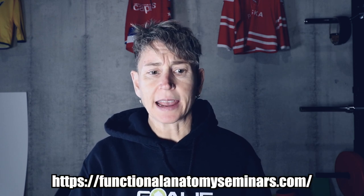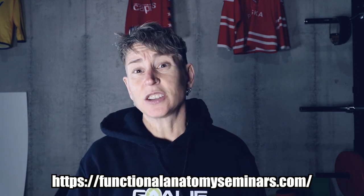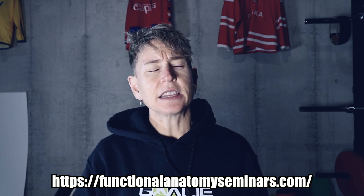It isn't something you can effectively use just by doing some CARs and some PAILs and RAILs unless you really understand what you're trying to accomplish. Today I want to give you the reader's digest version. The course takes two full days. If you want to learn more about FRC or are looking to get certified yourself, Dr. Spina's website is functionalanatomyseminars.com — and search him on YouTube, he's been on tons of podcasts.